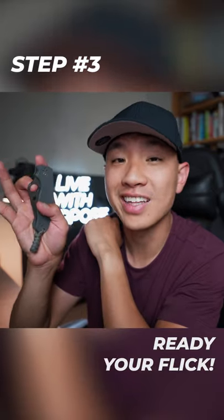Step 3, press your middle finger against the spidey hole. Don't put the middle finger through the hole because it'll get stuck.